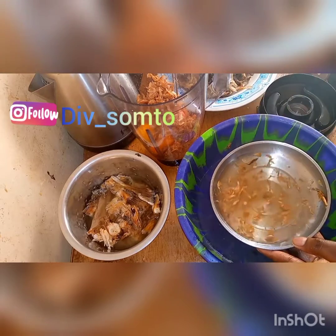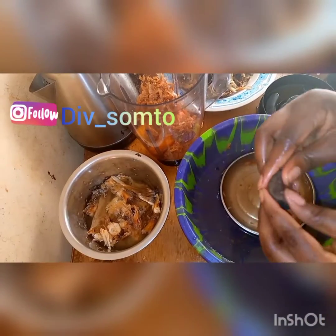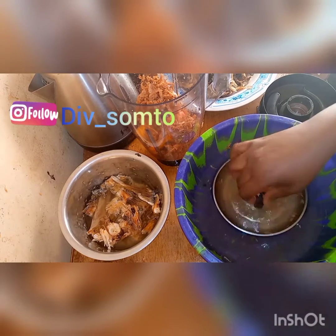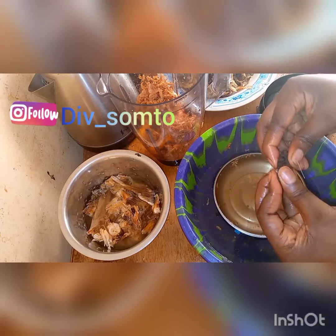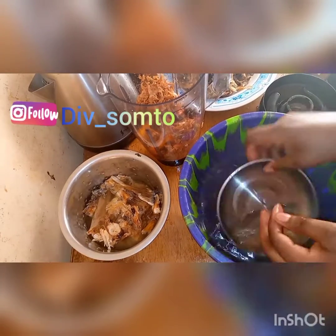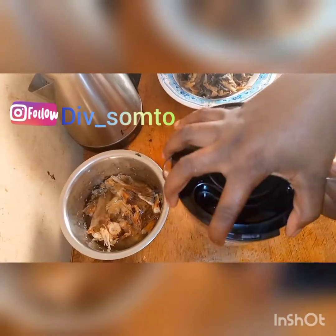I'm going to cut my yellow pepper into pieces so it blends well, because sometimes when you finish cooking you can still see yellow lumps — I don't really like that. I just love to cut everything to help my blender do a better job. If you're using a mortar you don't need to do this. I'll cover my blender and blend everything — not too smoothly, just roughly blend it.